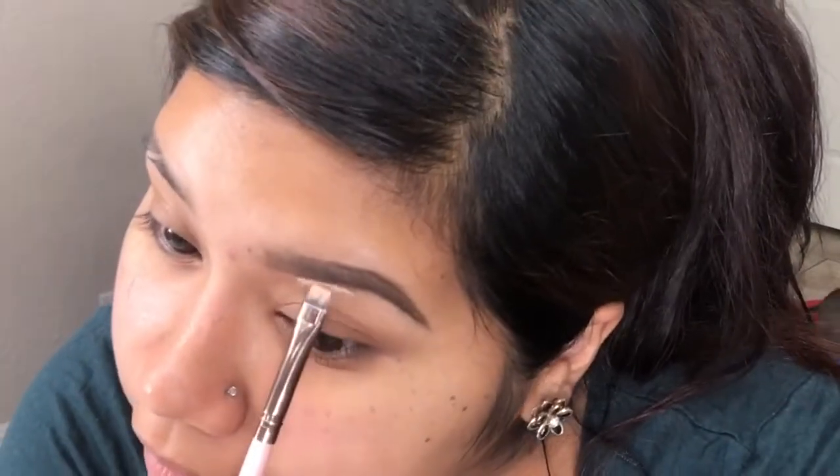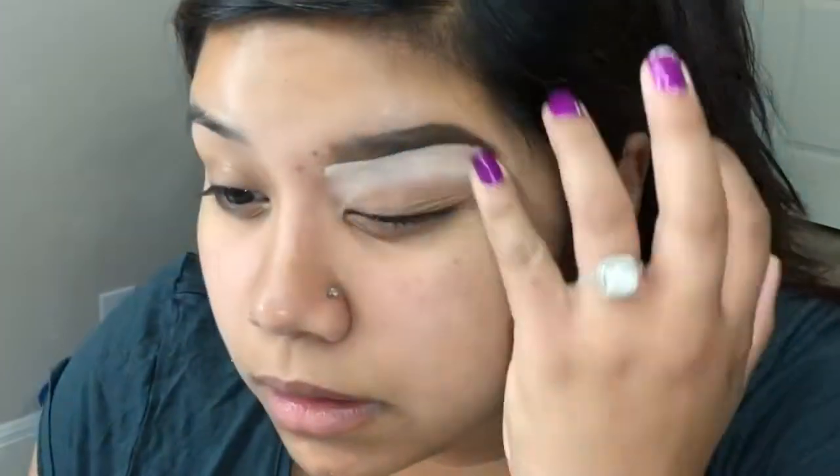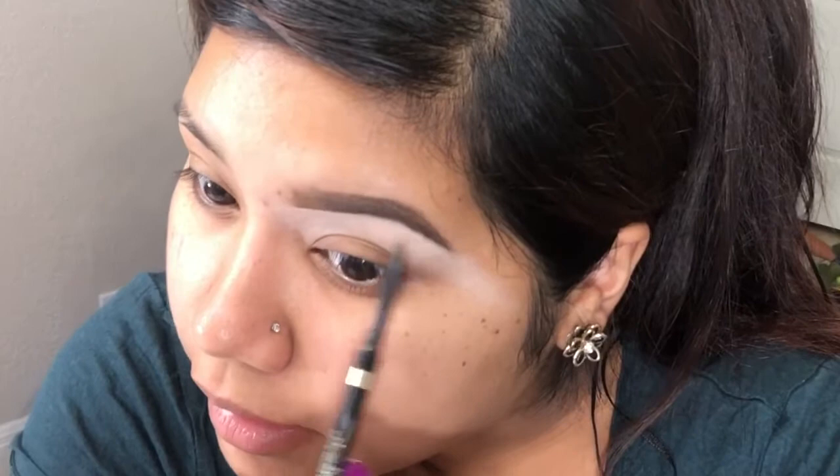Now taking my CO Cosmetics concealer palette, I'm just going to take a concealer and clean up the bottom of my brow. Once the bottom is cleaned up, I like to go back just to make sure I didn't mess up my line, and then fix my arch a little more.